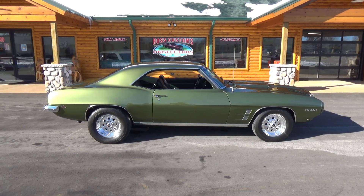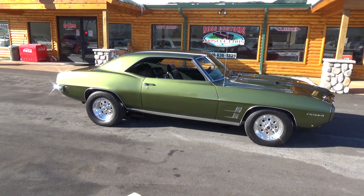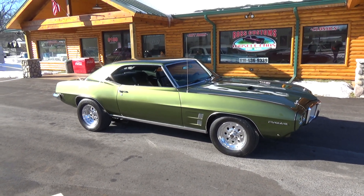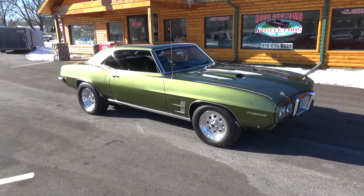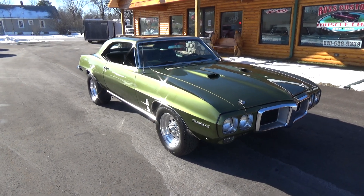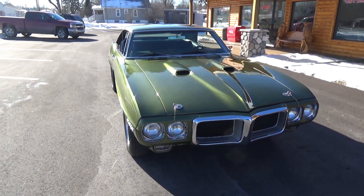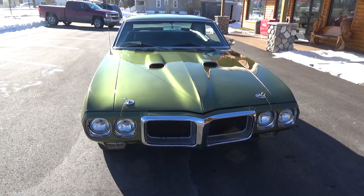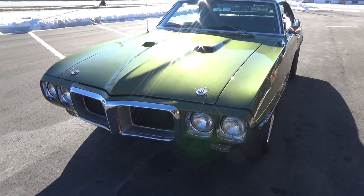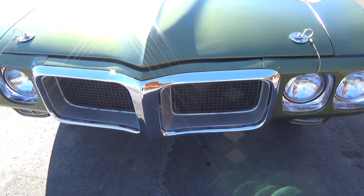How you doing folks, it's Ross, Ross Custom Muscle Cars. Today we're checking out a cool '69 Firebird. It's a clean all-original panel car, other than the hood — it has a fiberglass hood on it, a 400 hood. It's done in its factory Bolero Green. The previous owner owned this car for over 20 years and built it the way he wanted it.